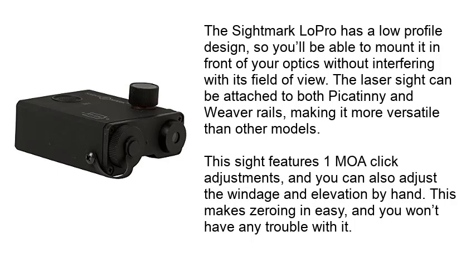The Sightmark LePro has a low-profile design, so you'll be able to mount it in front of your optics without interfering with its field of view. The laser sight can be attached to both Picatinny and Weaver rails, making it more versatile than other models.